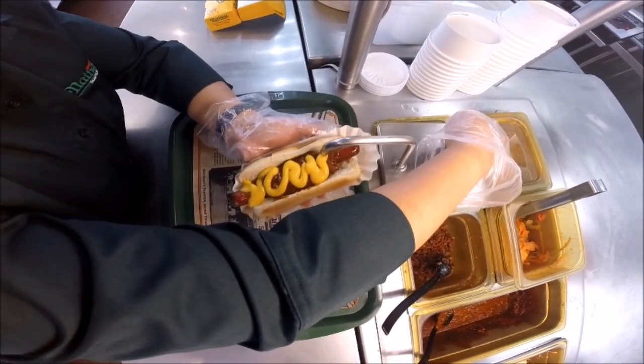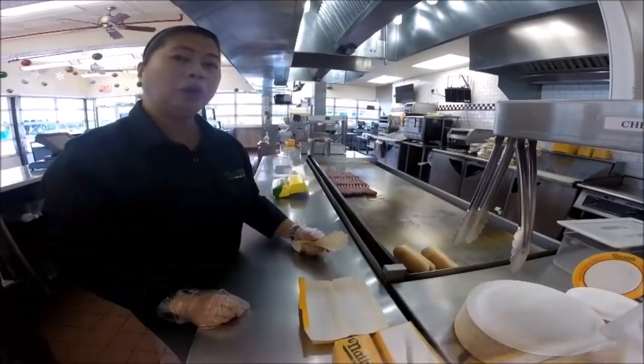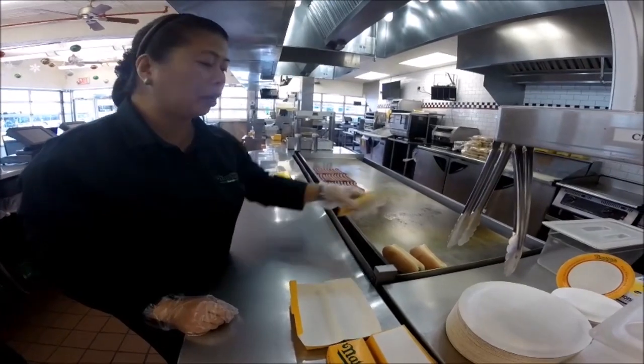That's one and two pumps of cheese sauce. We're going to show you how to properly assemble your hot dog with sauerkraut.